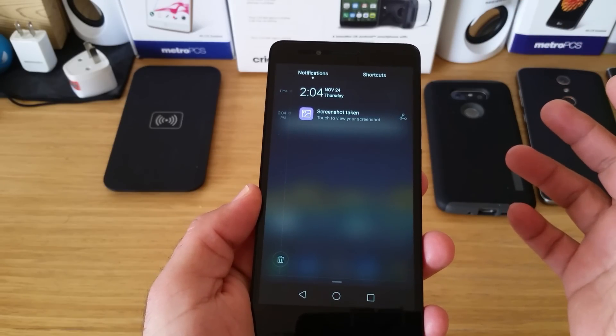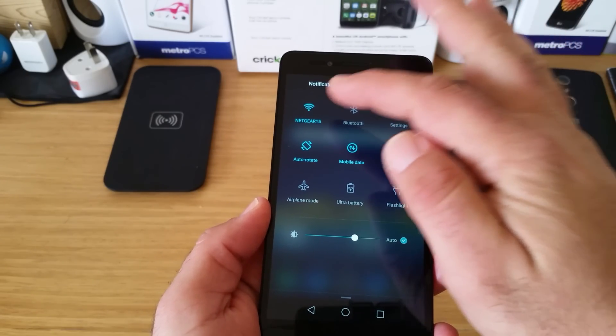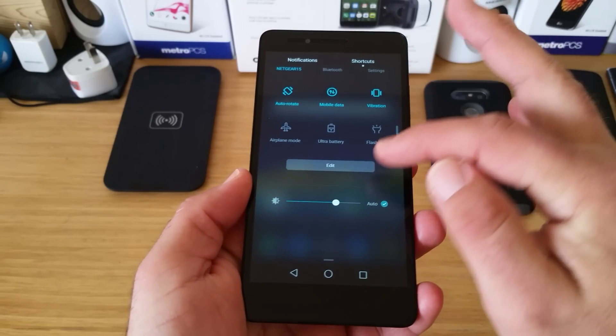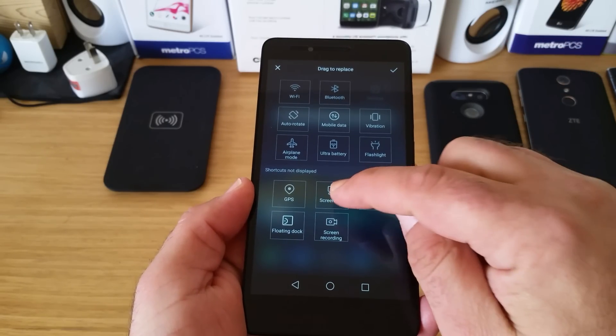The second way of taking the screenshot is going to shortcuts, right where you get these options for Wi-Fi, Bluetooth settings. What you want to do is scroll down and then go to edit, click on edit, and there's a screenshot option there.